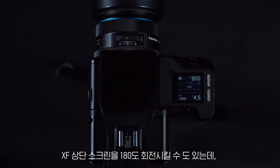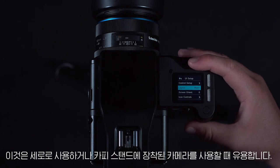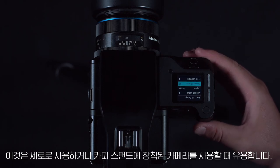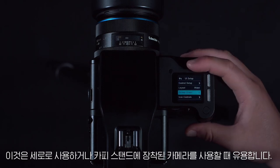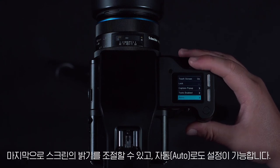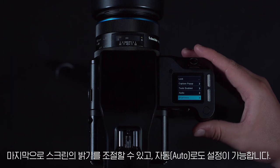We can also rotate the screen 180 degrees for vertical use or if the camera is mounted on a copy stand. Finally, we can adjust the brightness of the screen and also set this to auto.